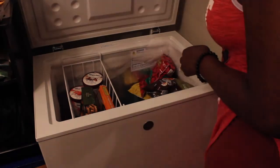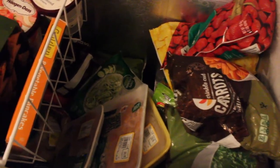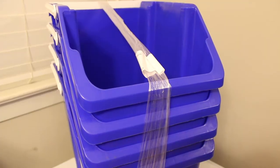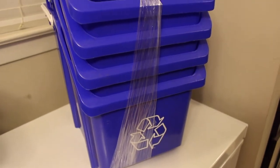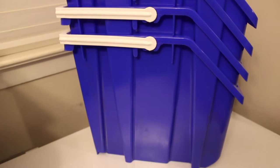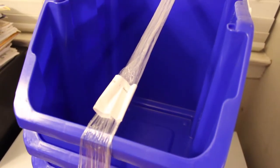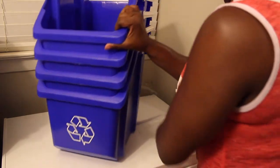Hey y'all, so this is my deep freezer — I'll put the size down below. I noticed that when I'm getting ready to cook, or my husband's getting ready to cook, it's difficult to figure out what we have as far as vegetables and meats. So I was watching organization kitchen videos and found a young lady — I'll put her info below — who used recycling bins from the Container Store. I was like, that's a good idea! They have handles so they're easy to take out and put back in.